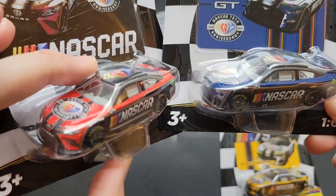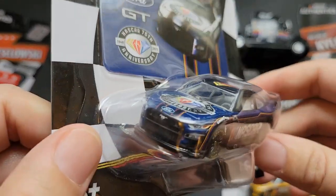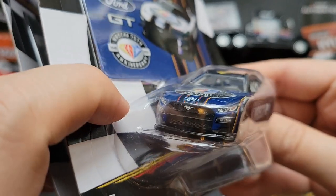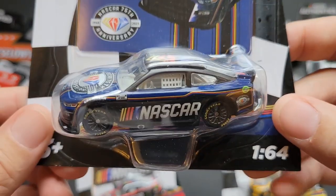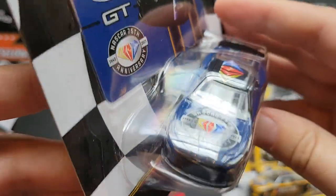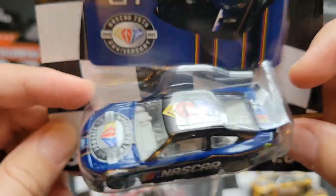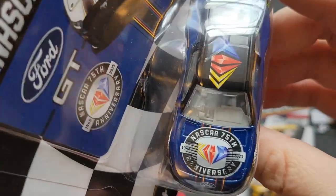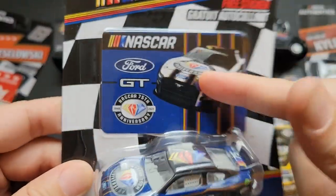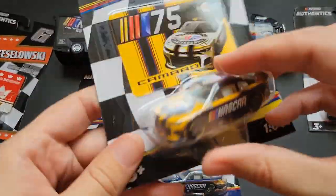Although the Camry got redesigned, I'm really curious in diecast when that's going to take place. Same with the Mustang — the Mustang got redesigned for 2024. We will probably not see the redesigned front ends of the Camry and the Mustang until 2025 or the end of 2024, because I would imagine Lionel has the diecast lineups already set for months. I own a Mustang — it's my wife's dream car. They really did well with the blue in this one, obviously Ford blue. The Camry was yellow.